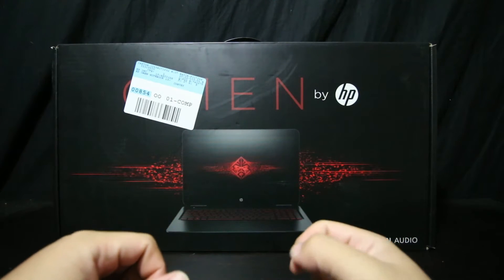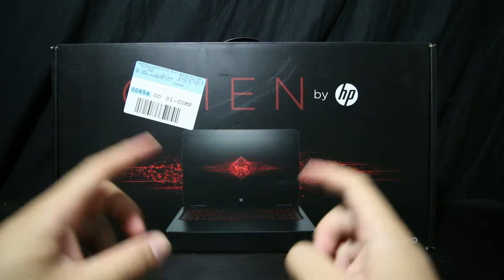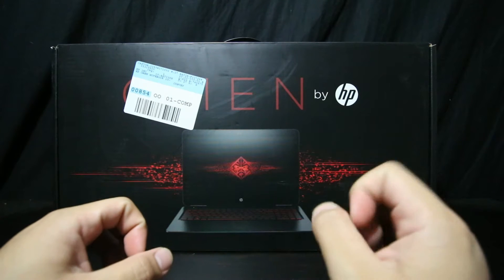What's up guys, it's Abe Rebecca here with another video of Honest Judgment, and this time I'm going to be unboxing this Omen laptop by HP.